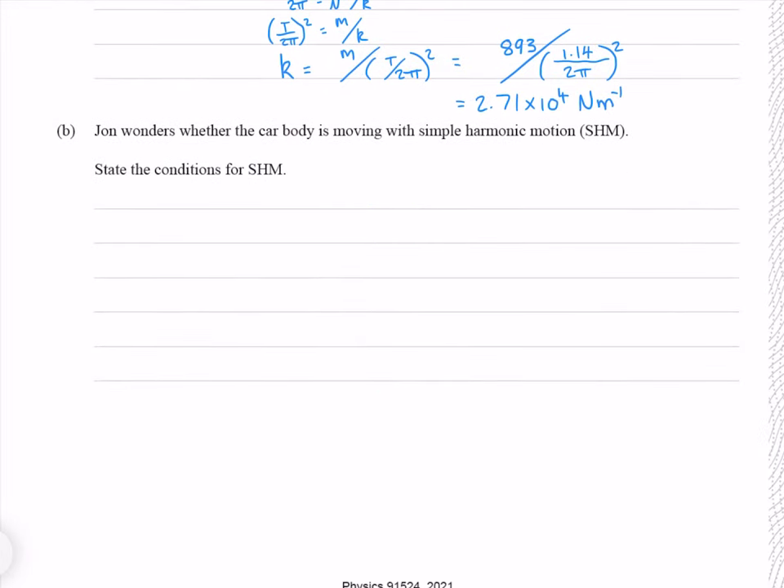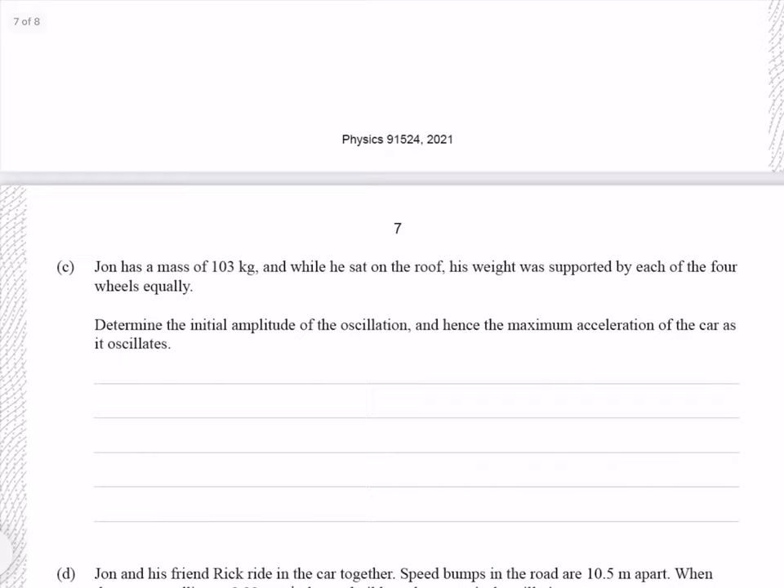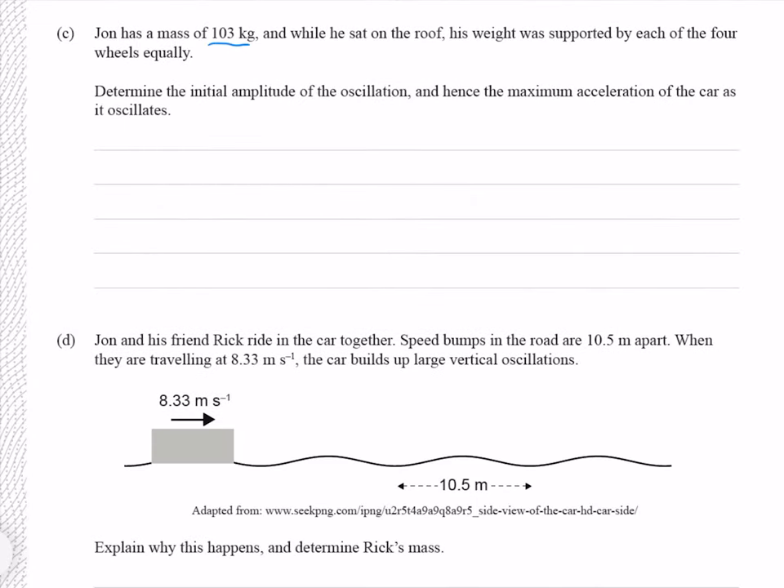John wonders whether the car body is moving with simple harmonic motion. State the conditions for simple harmonic motion — a question you should always expect in one of these exams. A system undergoing simple harmonic motion accelerates towards equilibrium, and the acceleration is proportional to the displacement from equilibrium. John has a mass of 103 kilograms, and while he sat on the roof, his weight was supported equally by each of the four wheels. Determine the initial amplitude of the oscillation.